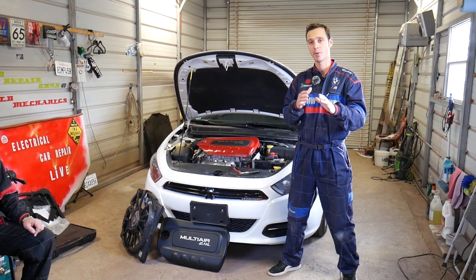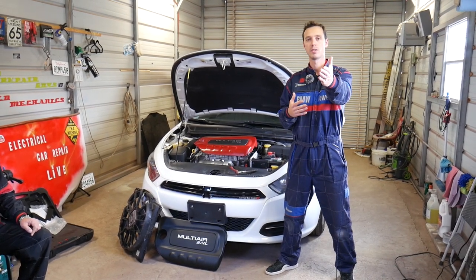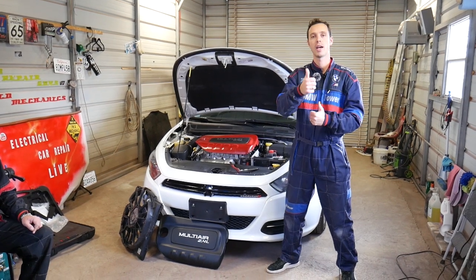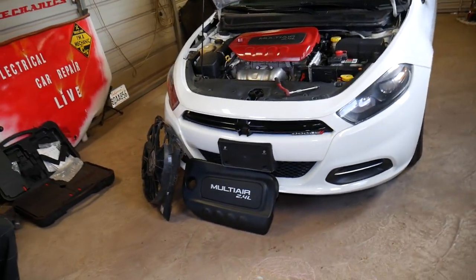Quick introduction: every single car we get at the shop, including this one, we make at least 200 videos. Our mission is to save you guys as much money as we can. All we need in return is for you to subscribe to the channel and like the video. If you need to buy replacement fuses or parts, check out the link in the description below — we'll share it for your convenience.